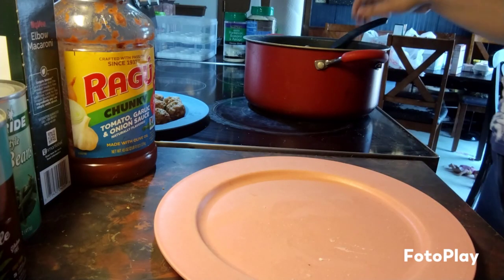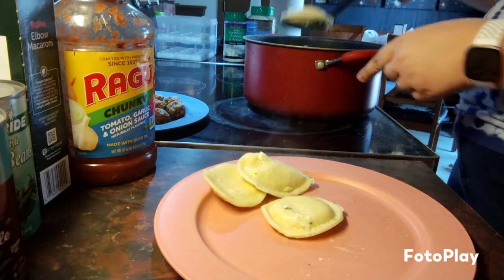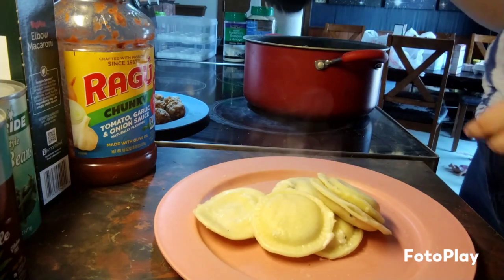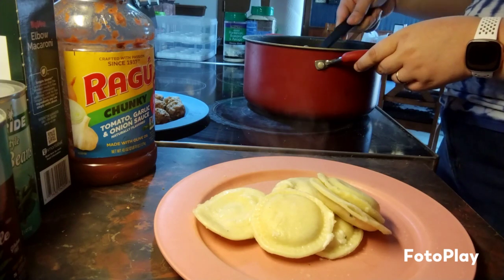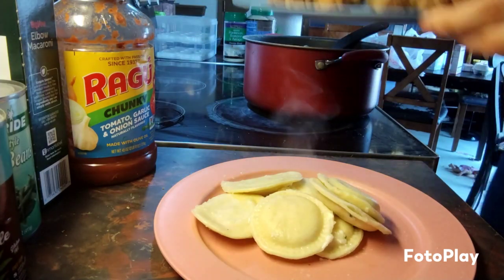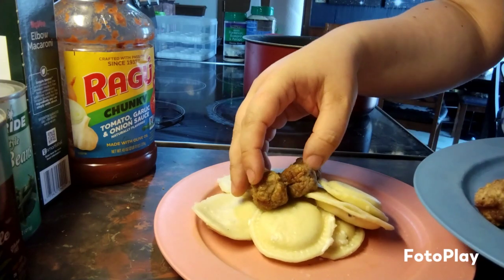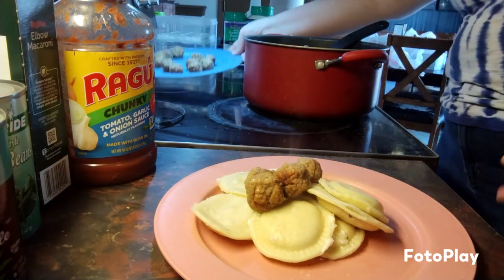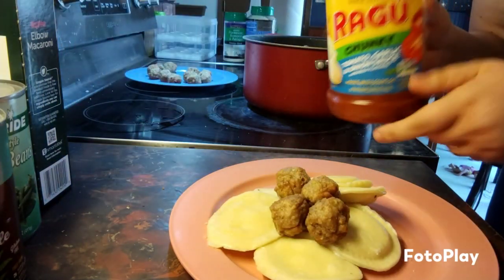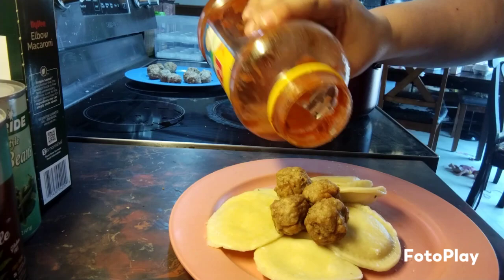The ravioli is cooked, so I'm gonna go ahead and get it dished up. Then I have my meatballs, so I'll put these on top. And then I have some spaghetti sauce that I'm going to pour over the top.